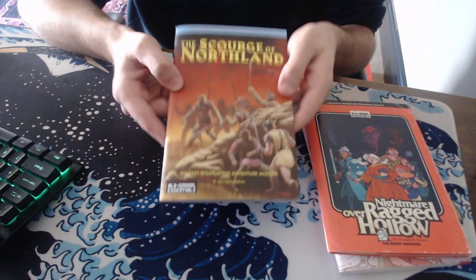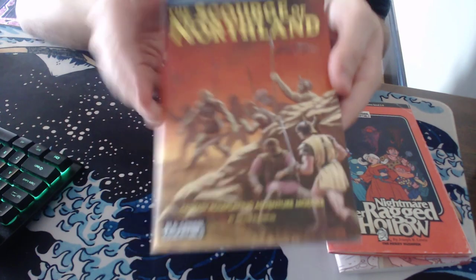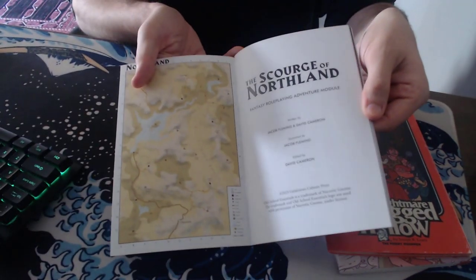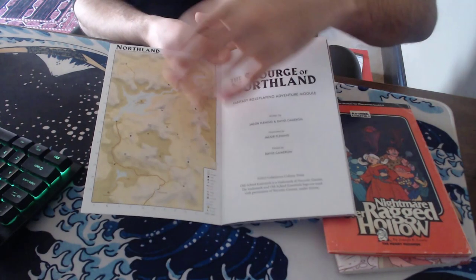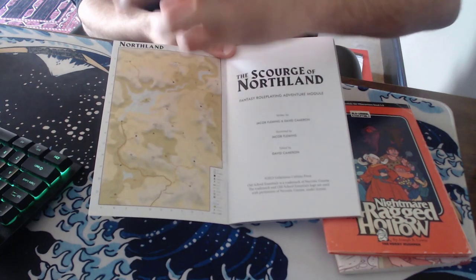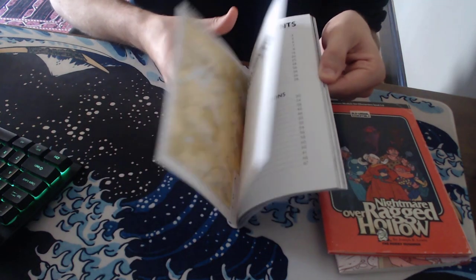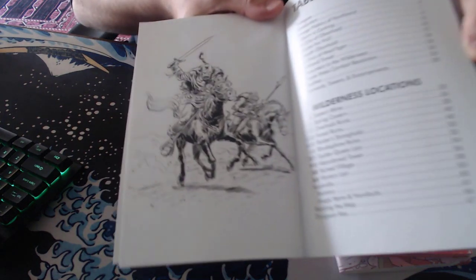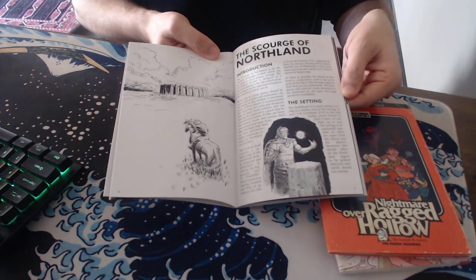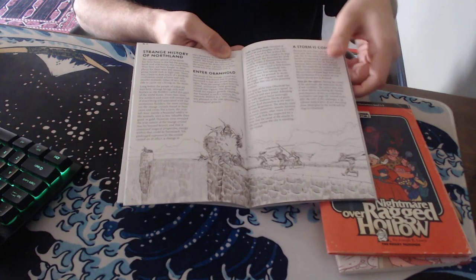The Scourge of Northland — same thing: art is excellent. Really excellent art. Cool overworld, and this one's much bigger. These are still six-mile hexes but they're way smaller on this presentation, so you're talking about a much bigger area than In the Shadow of Tower Silver Axe. Still great art. Jacob Fleming did it all. This one is more story-based, but not in the way you might be thinking.